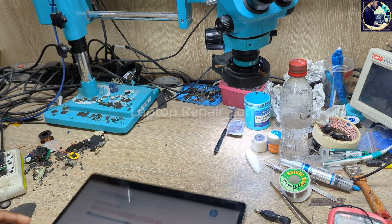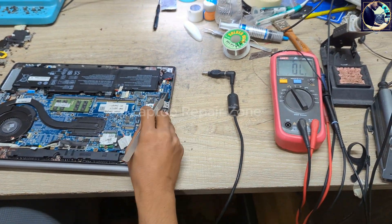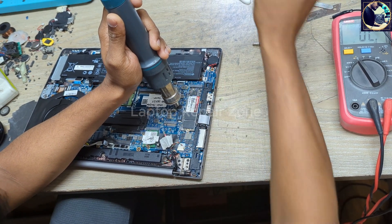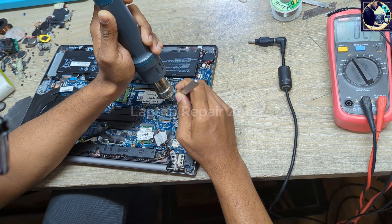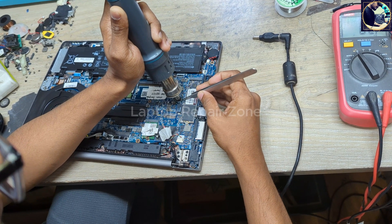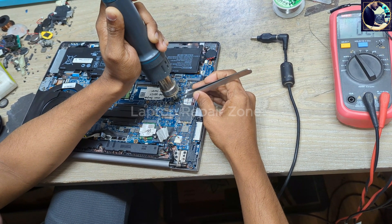Let's disconnect the battery. First, I will flash the 2MB BIOS — this is the main BIOS. This is the most common problem right now in this series: HP EliteBook and ZBook G5 or G6 laptops.